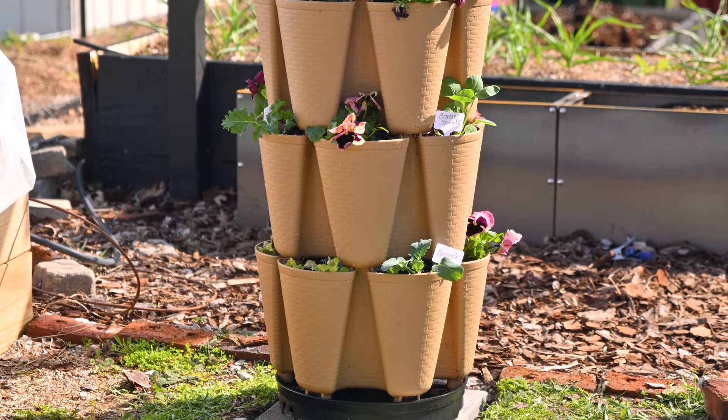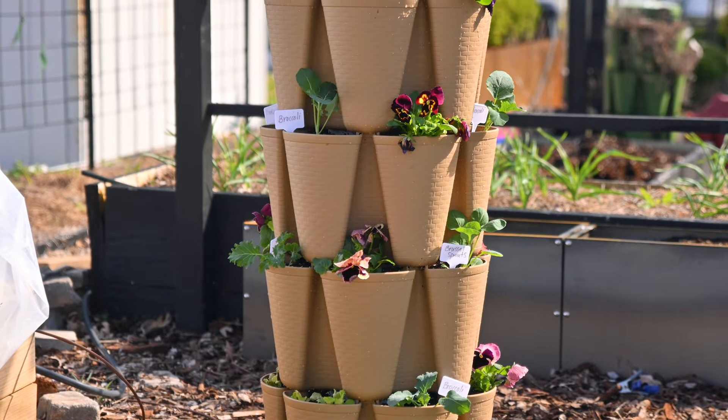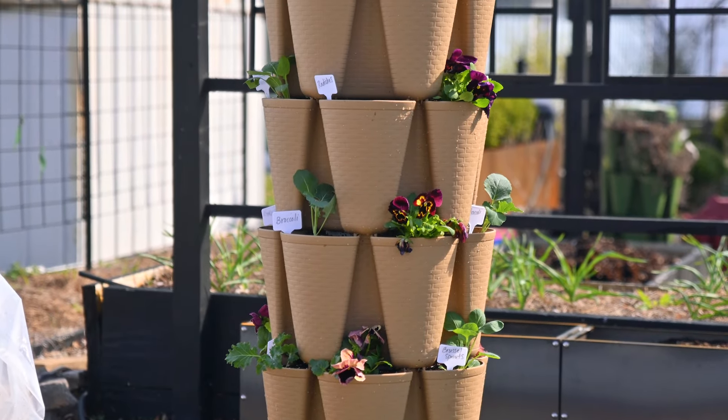They have a couple more colors where they're adding this texture as well. Thank you for watching this video, and I hope that you're having an amazing, amazing spring.